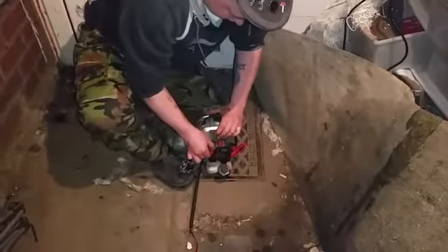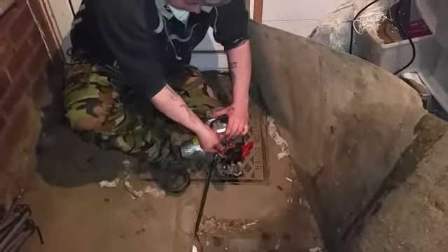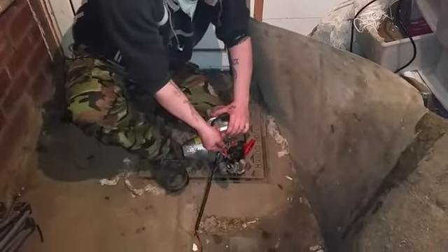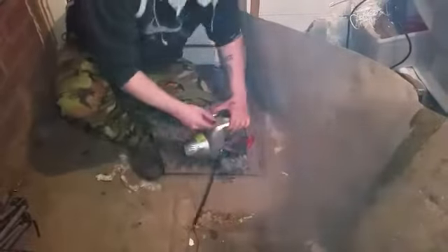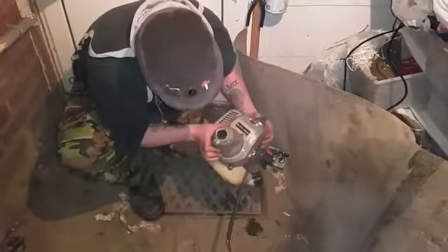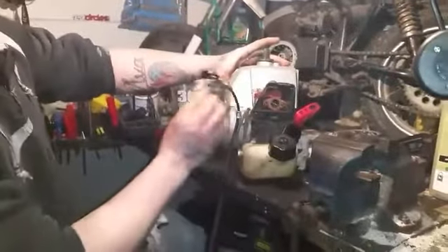Start it and turn the choke off. That's choke off. Yeah, we've done it — it is alive! It's alive! Now we'll turn her off. It's alive — and that's the old carb.